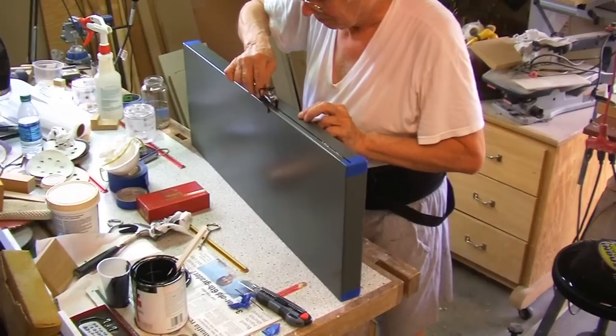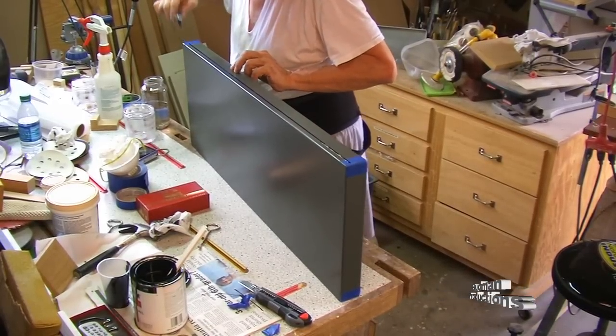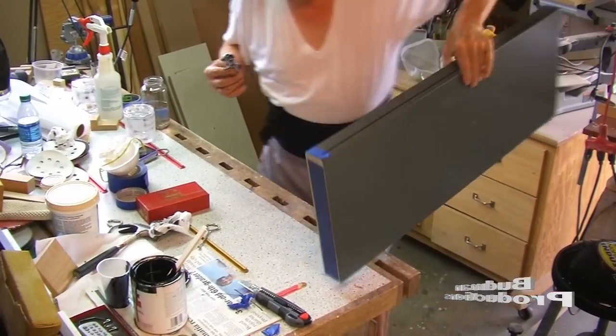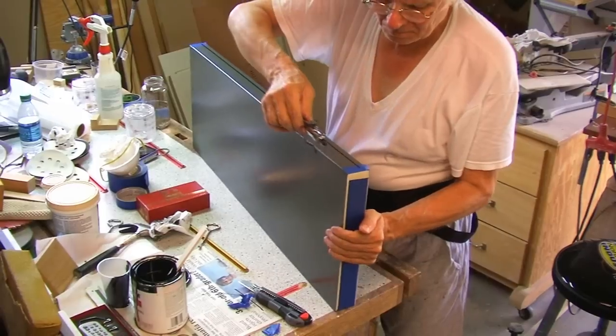Note that I'm holding the striper pretty much horizontal to the work surface — this will give you better control. For the second line I turn the shelf around so that I'm working from the most comfortable position, as I am extremely right-handed.